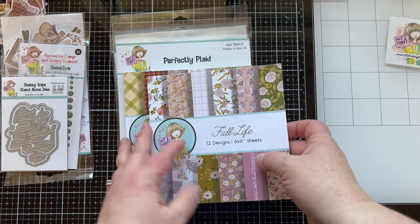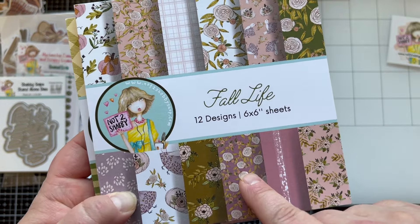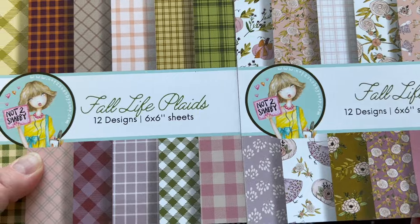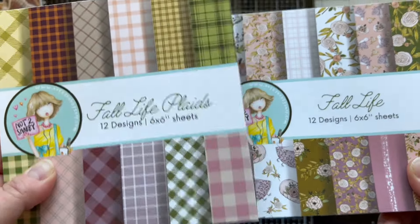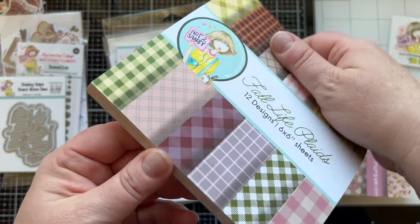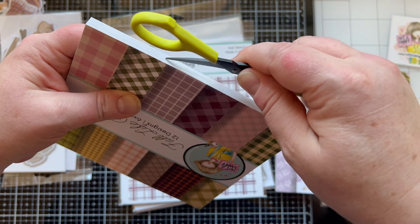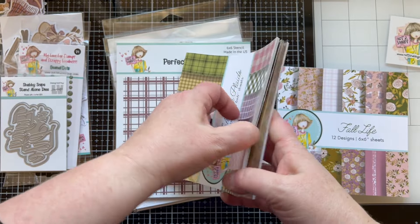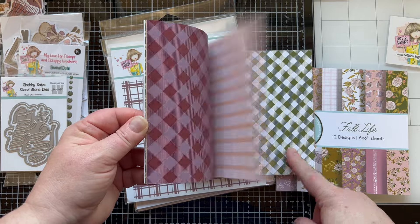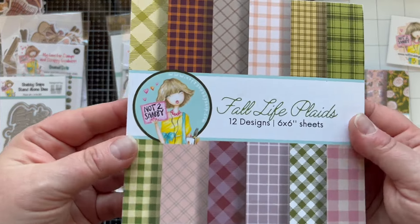We have two paper pads. 'Fall Life' is the paper pad you're going to get with your kit. If you do an early bird registration, you're also going to get 'Fall Life Plaids' as a free gift by purchasing your kit before the early bird deadline of May 31st. If you like plaids, this is the paper pad for you! If you register after May 31st, don't be sad — you can purchase it as an add-on.